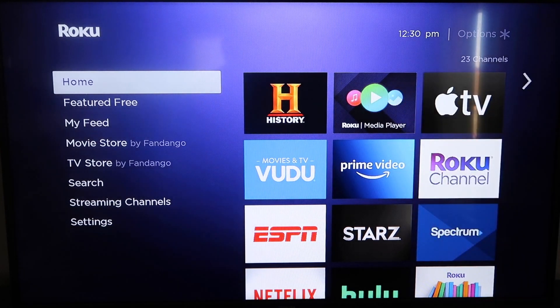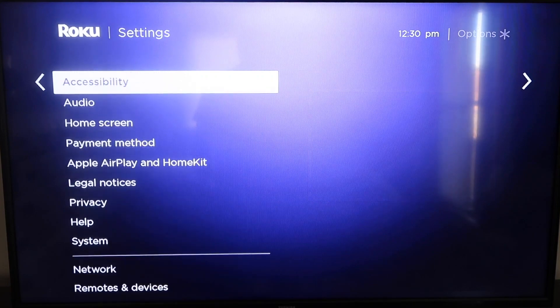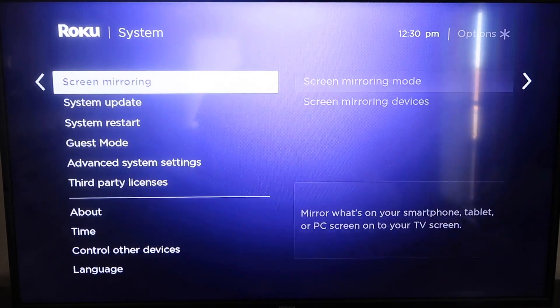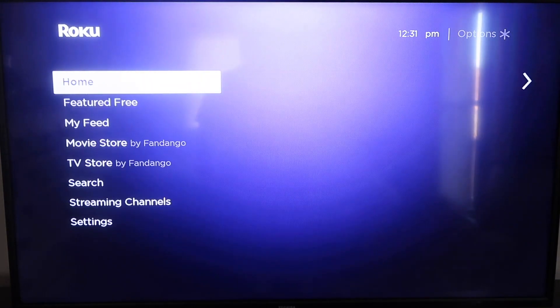Grab your remote control and hit your home button if you're not on the home screen. Then go down to where it says Settings and click over. Go down all the way to where it says System, then down to where it says System Update. Click on that and then check now. If it's not up to the latest software, it will update at this time. After it's all the way up-to-date, go ahead and click on your home button again.